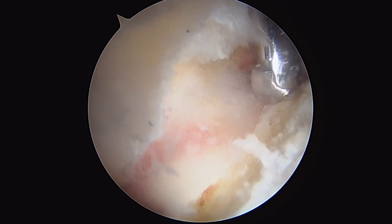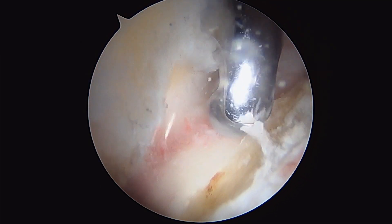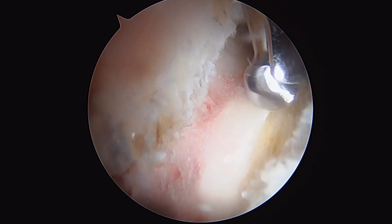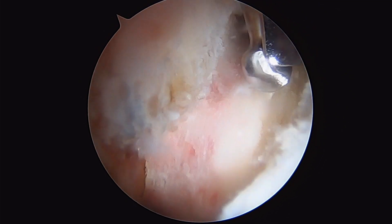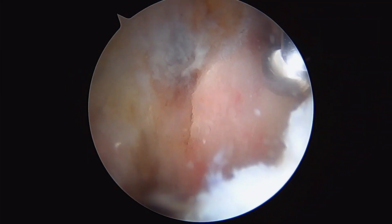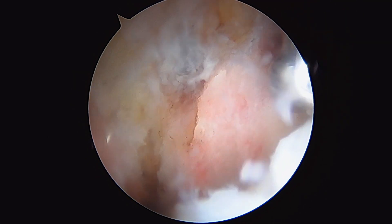We've worked our way all the way from the front here and re-contoured the rim nicely. Just working between the labrum and the rim here gently, going millimeter by millimeter until you can feel yourself fall off the side of the acetabulum, which we have.